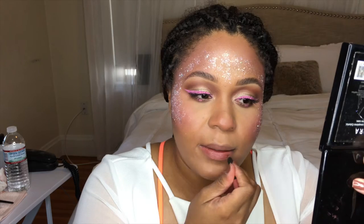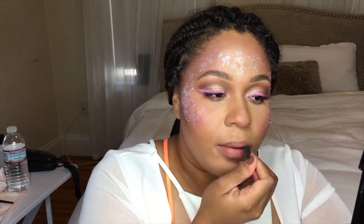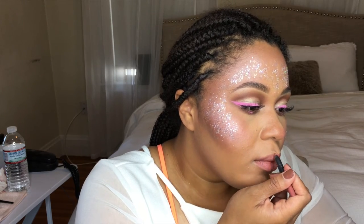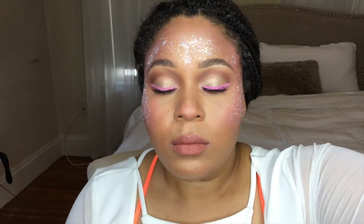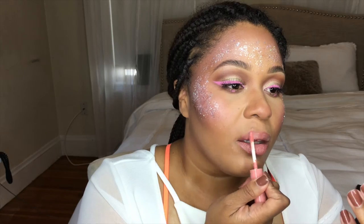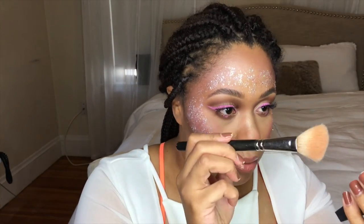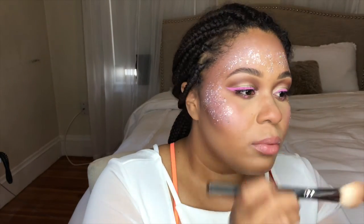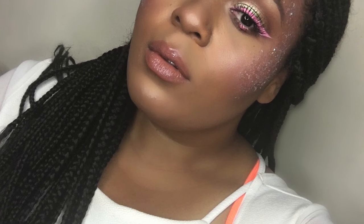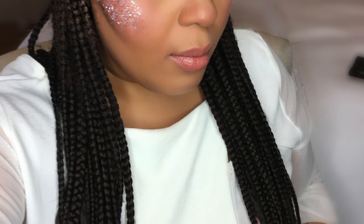Now I'm going to use this MAC lip pencil — it's a Pro Longwear called Nice and Spicy — and put it all over my lips. I wear it almost every day. Then I'm going to pop a NYX Butter Gloss over it — I'll put the exact name in the description. Then I'm going to take Frenzy again and highlight my nose with my regular highlight color, a nice yellow-toned golden. And this is the completed look. I hope you guys enjoyed this. Have a fun and safe carnival season!